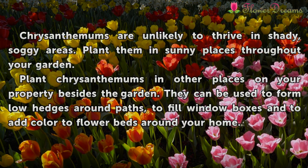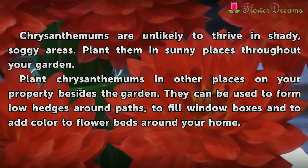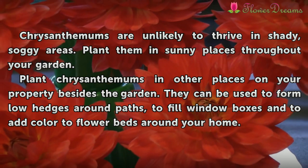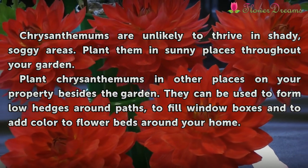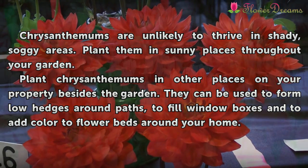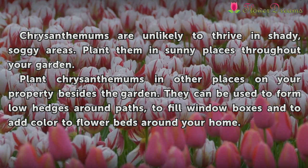Chrysanthemums are unlikely to thrive in shady, soggy areas. Plant them in sunny places throughout your garden. Plant chrysanthemums in other places on your property besides the garden. They can be used to form low hedges around paths, to fill window boxes, and to add color to flower beds around your home.